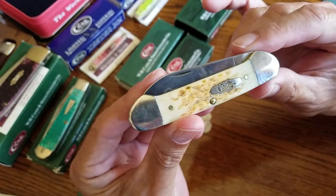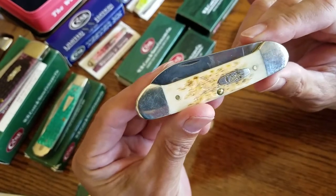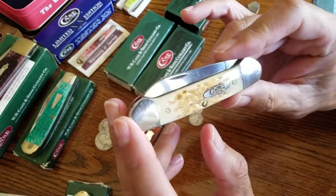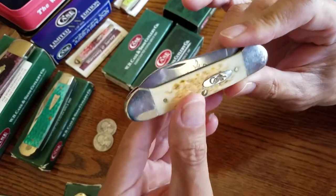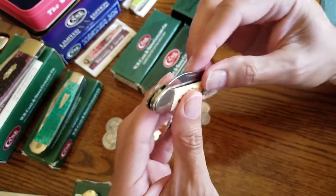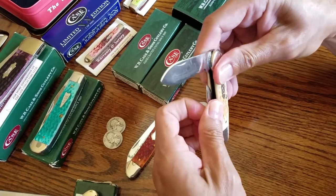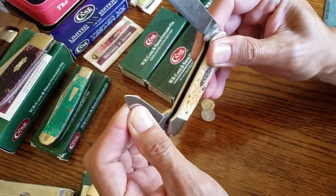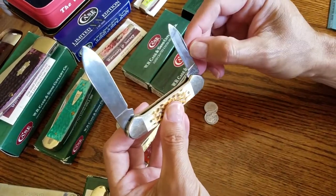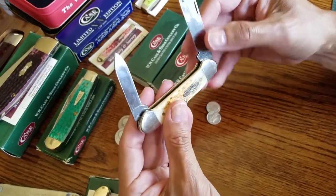This is a Case 62131. As I described before, the six stands for bone, so this is an amber jig bone Case knife. It's a canoe pattern. The six is bone, the two means it has two blades — a spear blade and a pen blade. I'm not a big fan of the pen blade because my nails are kind of weak and when I use the nail slot I usually damage them.